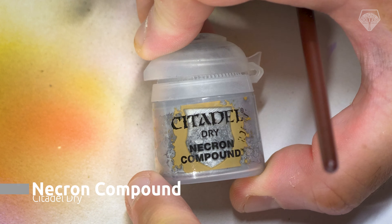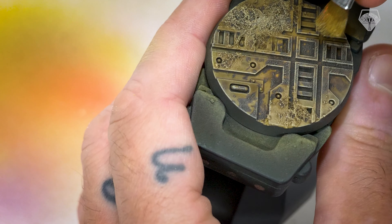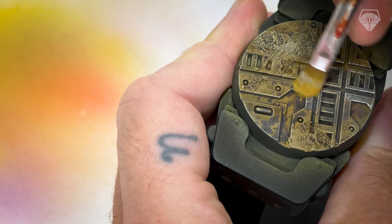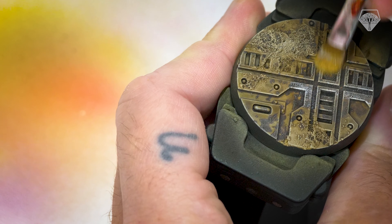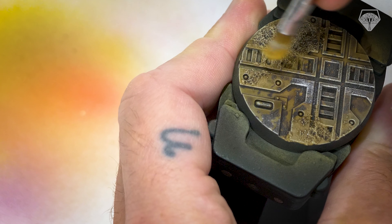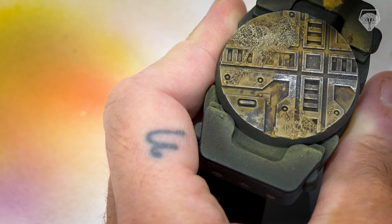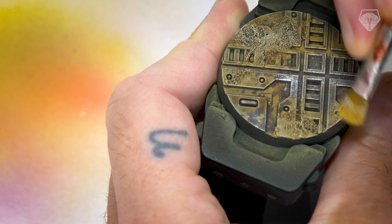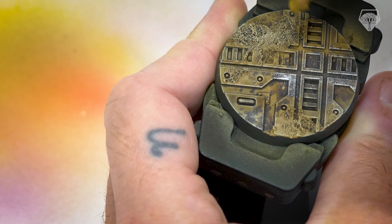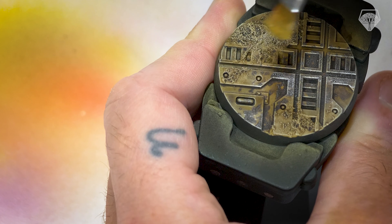Let's make the bases come to life now. I'm using another Citadel Dry Paint — Necron Compound — a colour I absolutely love. I'm going to stipple this dry paint on in a few of the areas where we've already placed the Typhus Corrosion. Just be mindful that you only really want to do it where the Typhus Corrosion is, as it's going to show through the metallic a little bit stronger because of the darker undercoat there. It just gives that metallic, crusted paint-looking effect without going too deep into weathering techniques. It's nice and fast and quite effective.